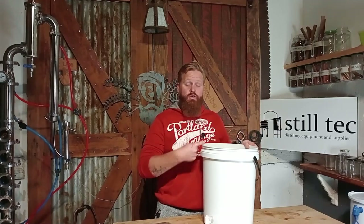In this bucket we had a sugar wash fermentation that took 15 days to go from a 1.080 all the way down to 0.990. Now let's find out if we can make it go faster.